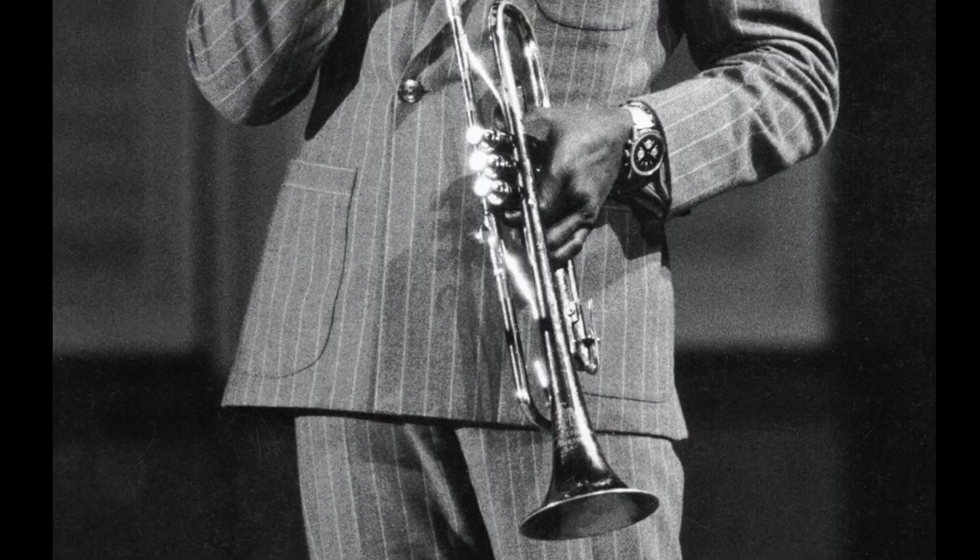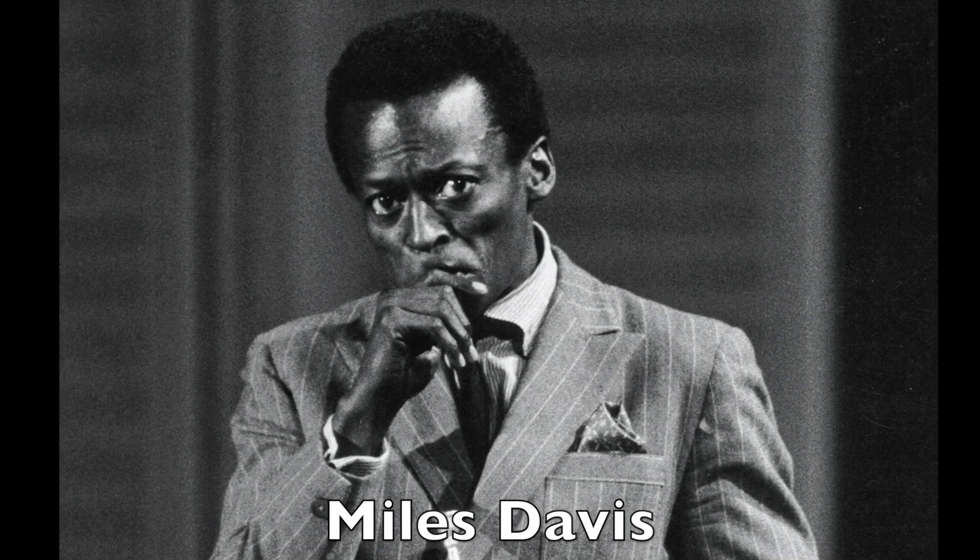Miles Davis is one of the most influential musicians of any style and any instrument. In fact, that's why Mrs. C and I even named our son after him. And that's why he's so talented. Isn't that right, Miles?